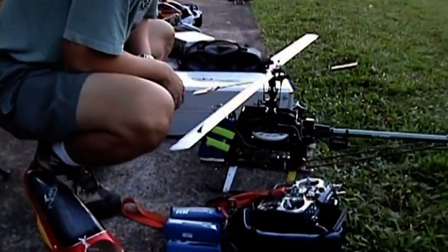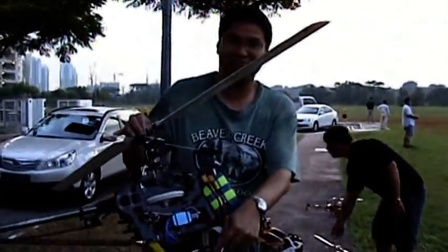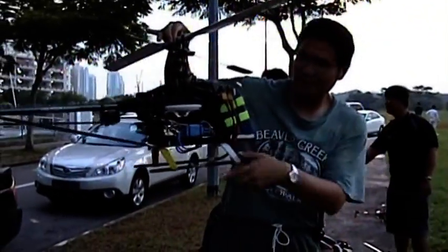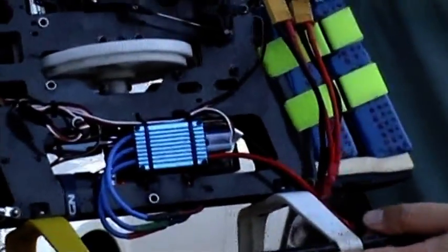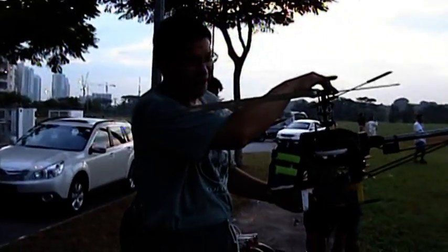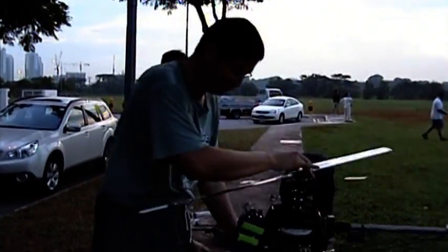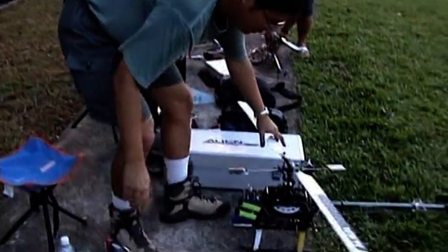Ladies and gentlemen, we are now ready for a continuous three minutes side tech talk stress test. Okay, zoom in on it. Wow, it shines. Stock 650L aligned motor — see whether it can pass the test.